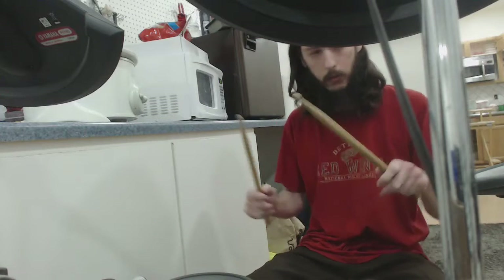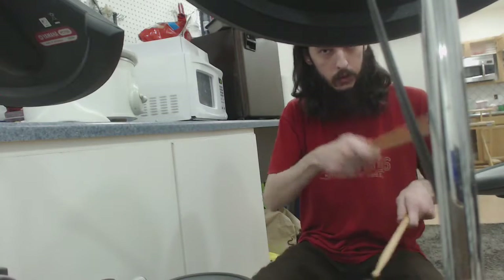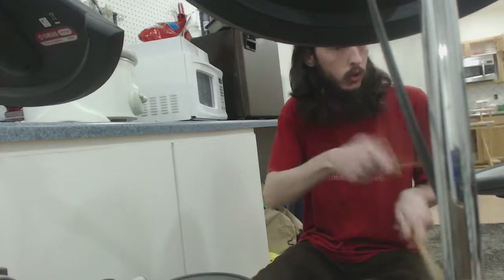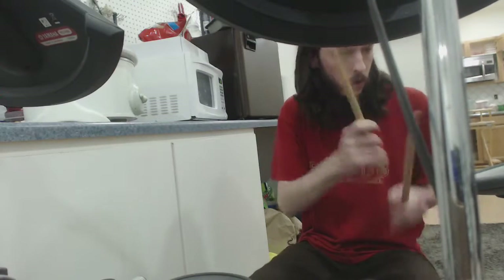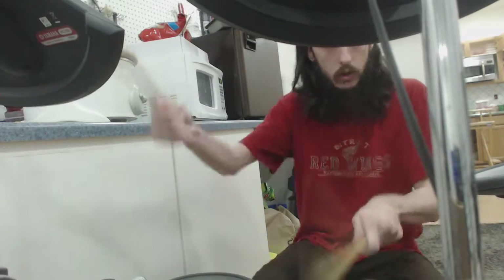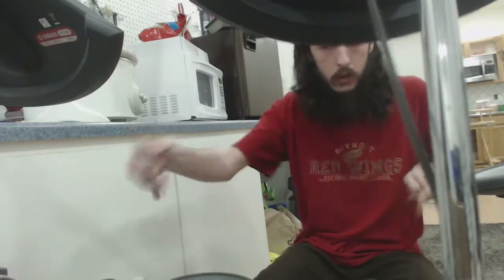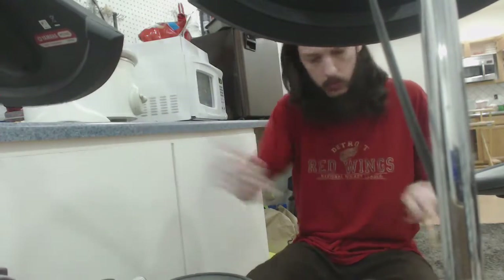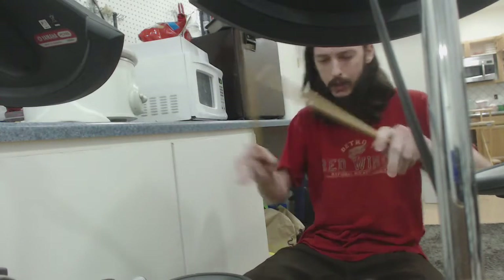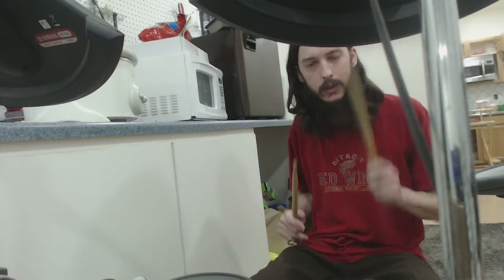All you got to do if you want to play drums, take what I showed you in the first episode, add the second, and then you do something like this. Something like that, you know. I'm not really warmed up right now, so I'm not quite in the groove of things, but it's a little bit like that. If you got any more feedback, always love to hear it. Have a great day.